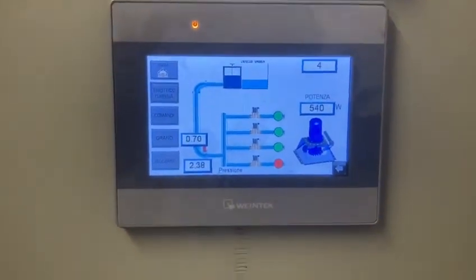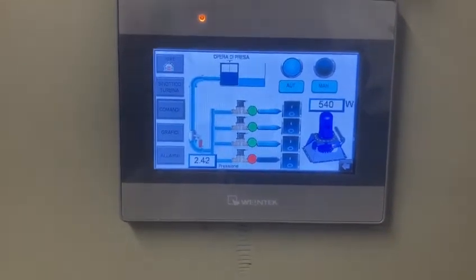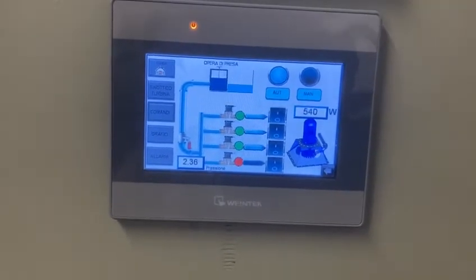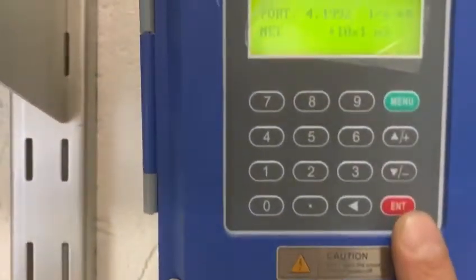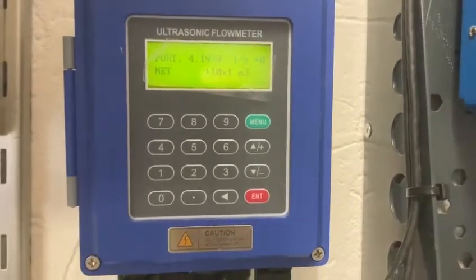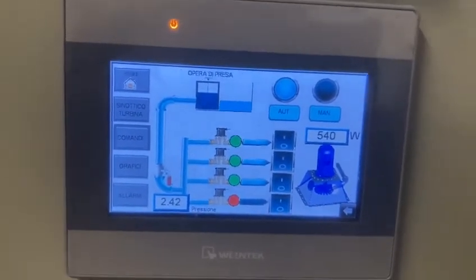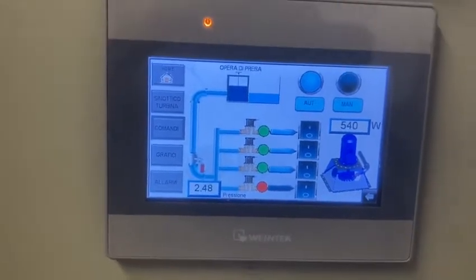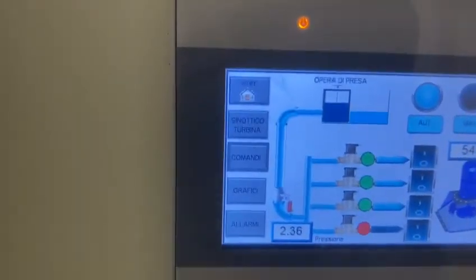Here we have the control of the turbine, where we can open the four valves and see the pressure. In this plant we have 23-24 meters of head and are drawing 4.2 liters per second, which gives us around 500 watts currently. The turbine is not completely open — when we have more water, we can open the injectors more and produce up to around 5 kilowatts.